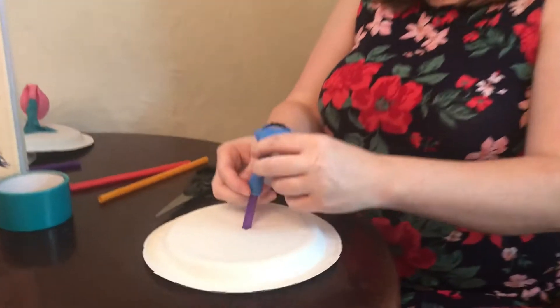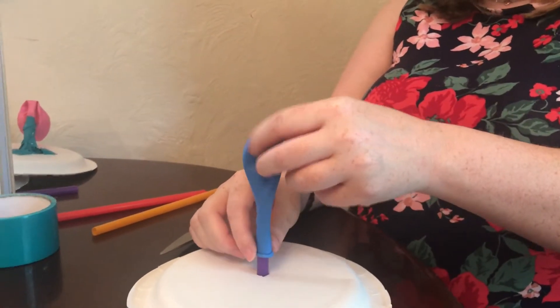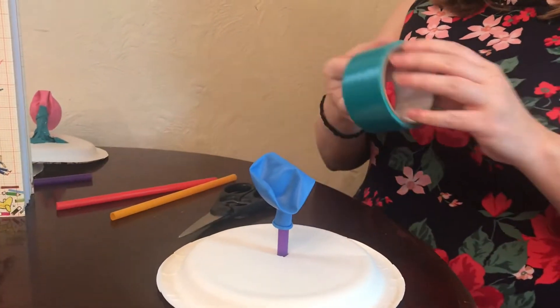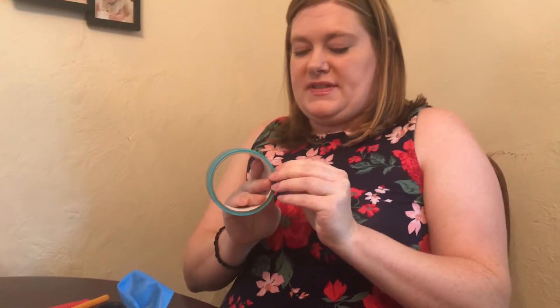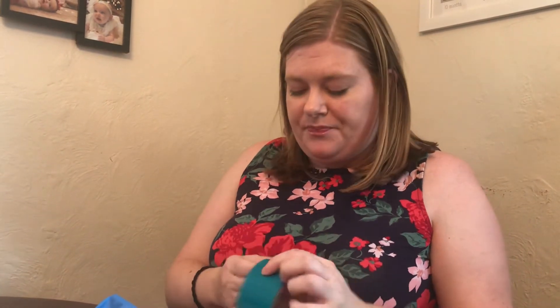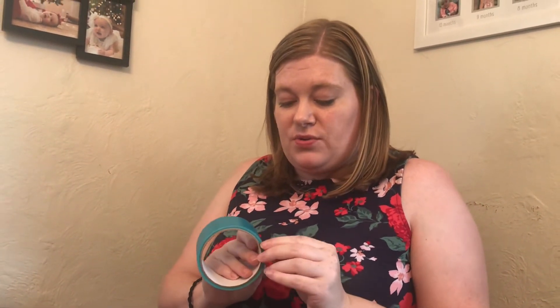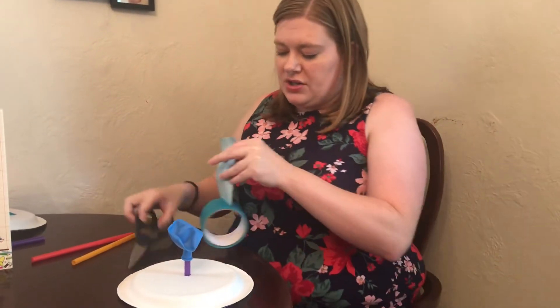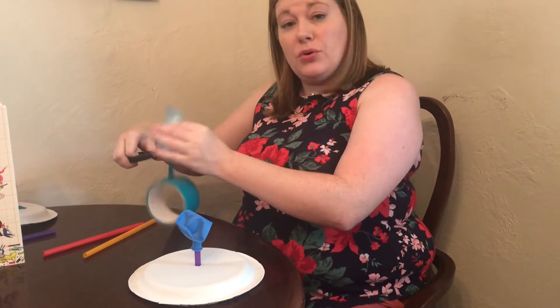Take your balloon and roll it over the straw like so. Then get your duct tape — this can take a little bit of time because duct tape is very sticky. You need to make sure you get the balloon secured on the straw and cover up anywhere air could come through the hole you poked.